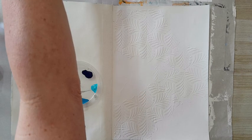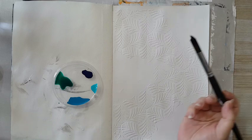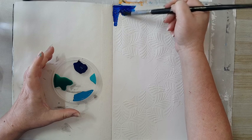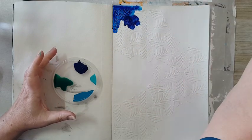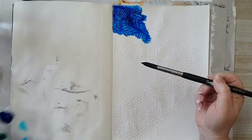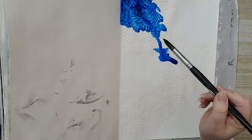Now I'm taking a round brush for watercolors, and the reason I'm using this is just because you can load it with a lot of water, and that's what I want to do. I don't really want to start spraying my page, so instead I'm just loading the brush with water and adding water like this, moving things aside a little so I can let it travel a bit.